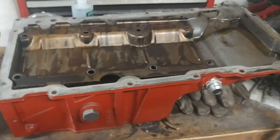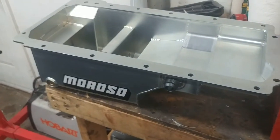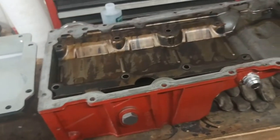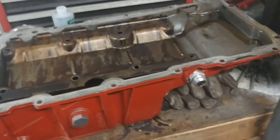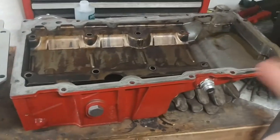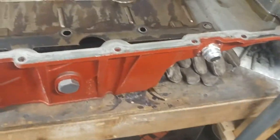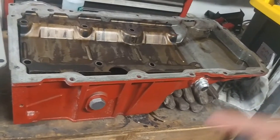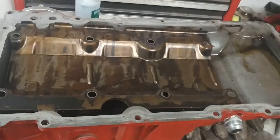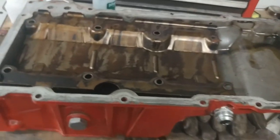I know somebody's going to say something about this pan being filthy — that's because I was in here grinding on it after I already had it set away in the packaging. The other one was just out on the floor after I had it open. So it's not that there's trash in the motor, I just didn't really care. By the way, this pan, pickup tube, and windage tray will all be going up for sale. If you're watching this nine months in the future, I probably don't have it anymore, but if you're watching this tomorrow, it's probably still for sale.